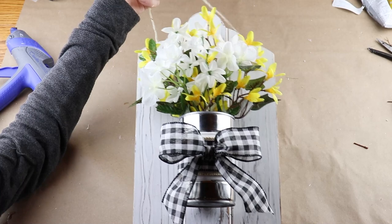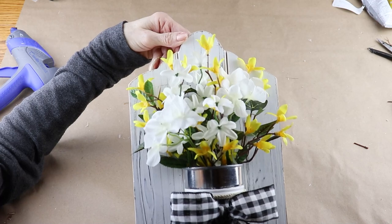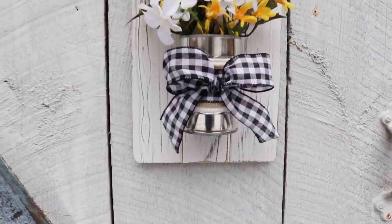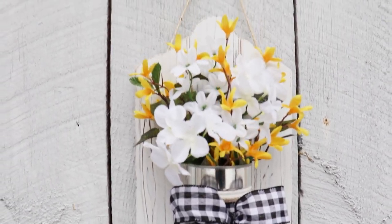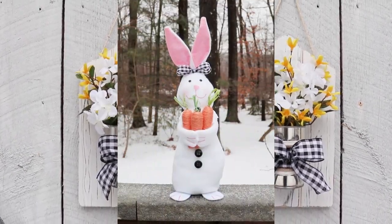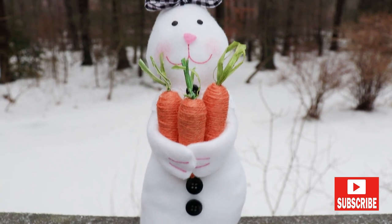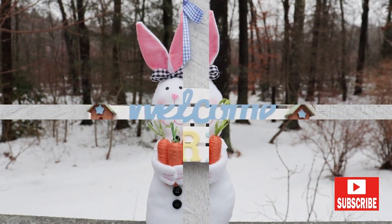To finish up, I added in some yellow and white flowers from the Dollar Tree, and with that my farmhouse spring planter is ready to hang. I hope you enjoyed spending time with me and making these DIYs. If you'd like to come back and hang out again, don't forget to click that little red subscribe button below. Be sure to check out the playlist, and I will see you all very soon — bye everybody!